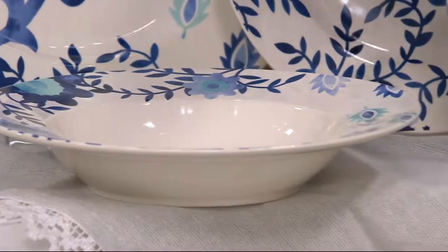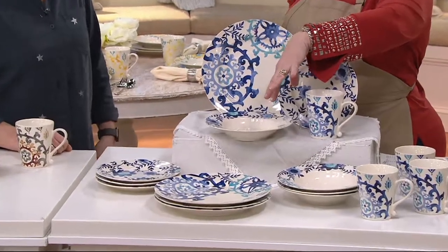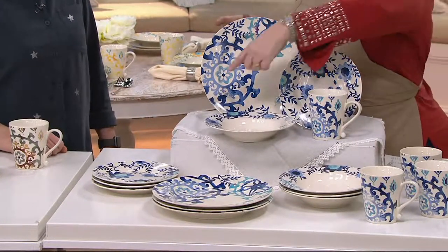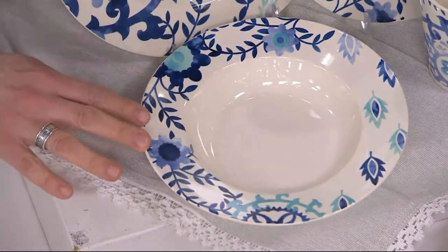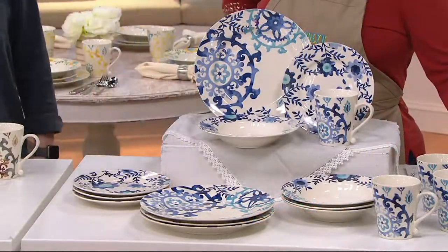I like this shape because you can use it for salads and desserts too. Sometimes the little rounded bowls are a bit more limiting. The rounded bowl is more casual, but this one can be elegant or really functional. It's a pretty bowl.